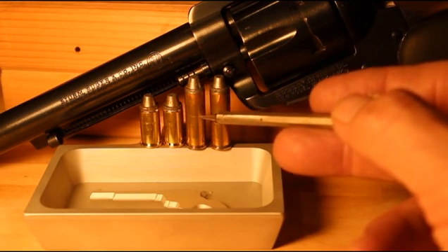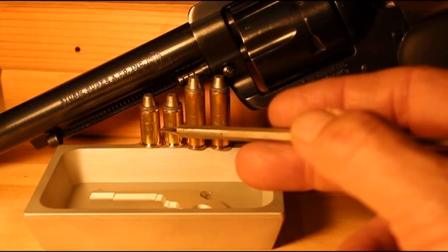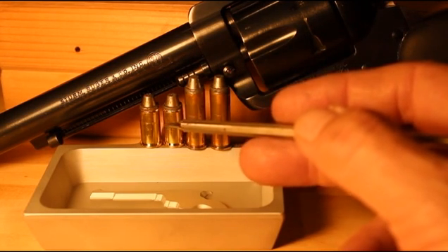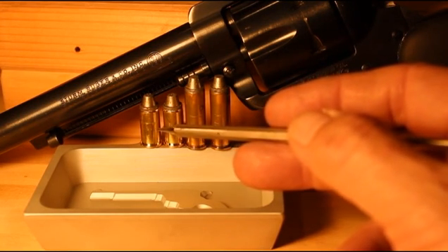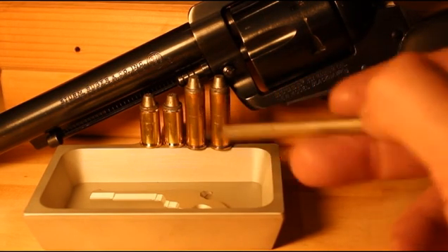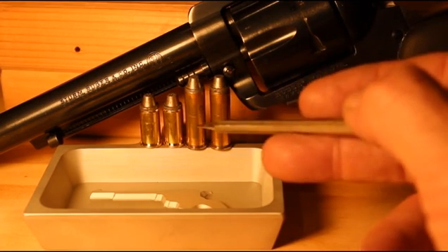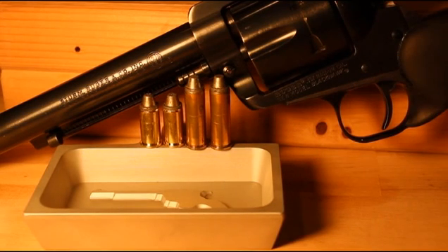The 38 Special can be loaded to higher velocity and higher pressure than the 38 Short Colt, but when we're dealing with velocities in the 700 to 900 and 950 feet per second range, if the 38 Short Colt will give us that and that's all we want, then why go with the 38 Special case? We'll need more powder to get the same performance with a larger burn volume. Let's take these to the range and test them.